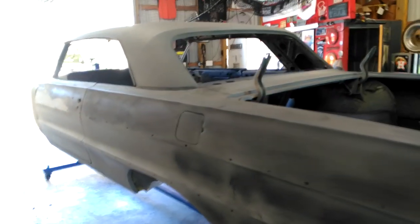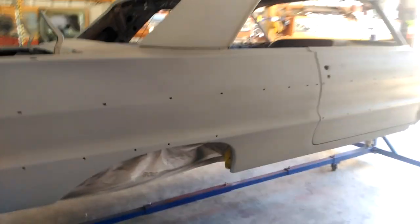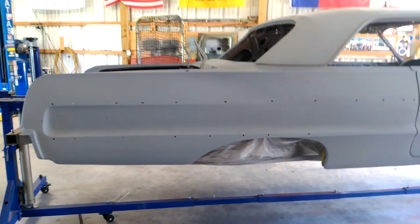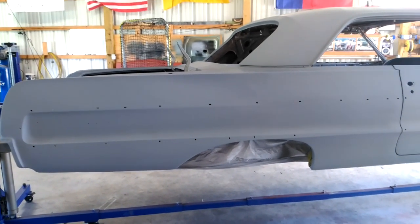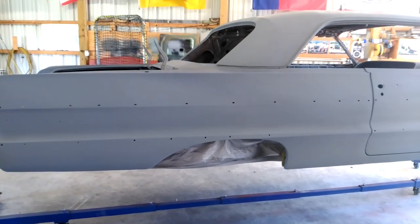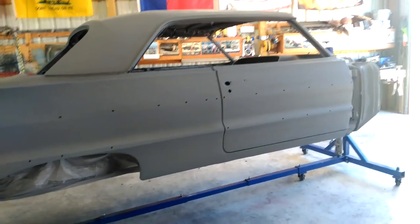A lot of people ask 'who painted your car?' — but painting is actually the easy part. Hooking up a gun and spraying color and clear takes a couple of hours. It's the hundreds of hours before the actual paint is sprayed that defines a show-quality paint job. By show quality, I don't mean something extreme — I mean something you can do at home on a budget and do yourself.